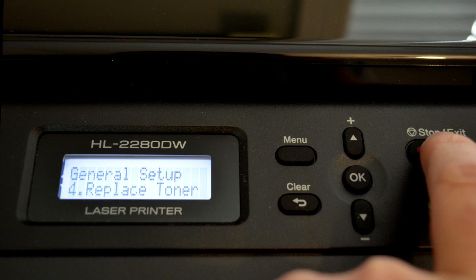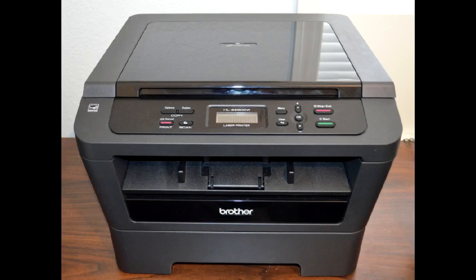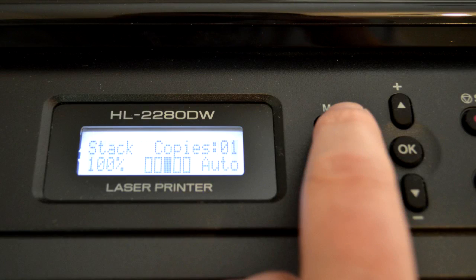I hope that helps you out. Now we're going to set this up as a network printer and configure it using Linux Mint. Before we do that, we need to configure the IP address on the printer itself. This is real easy. Click on the menu button, then use the up or down arrows and select network, press OK. Use the up or down arrows to select wired LAN, press OK. Use the up and down arrows to select TCP/IP and press OK.